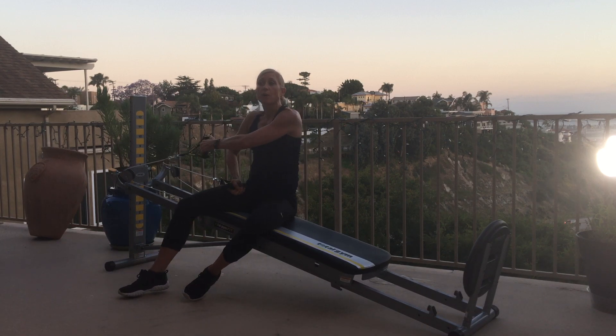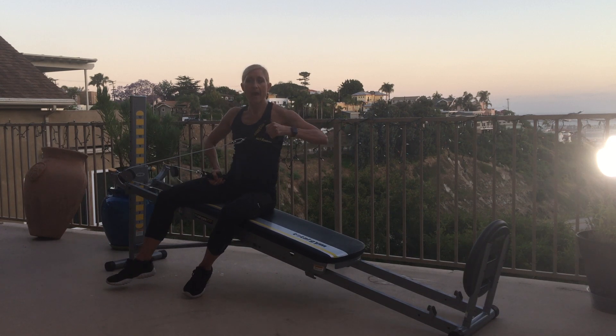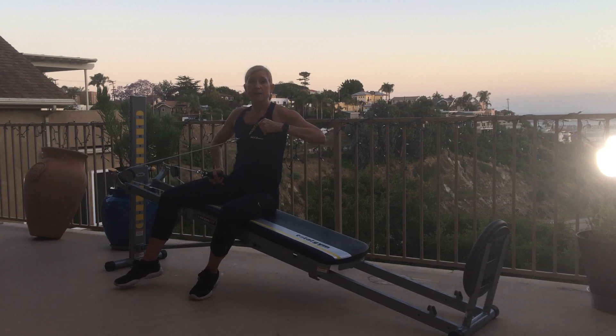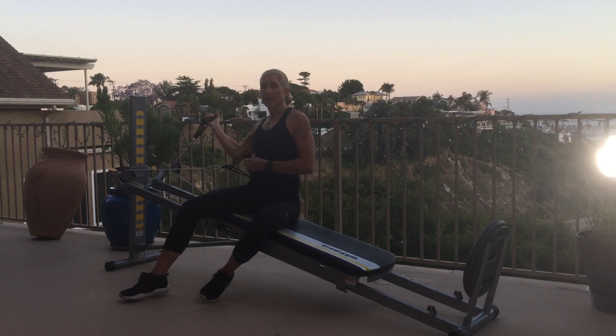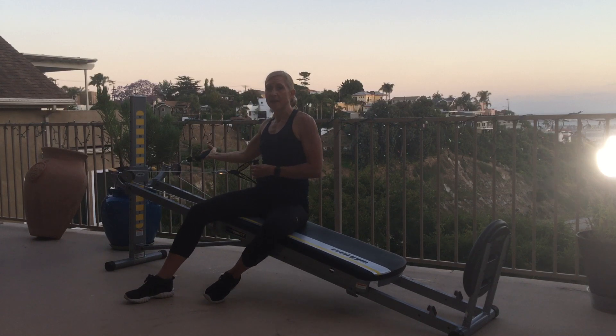Now we're going to do a lateral raise, triceps come back and in — so it's up, press, back and down. Combine the two movements together into one. On the other side it's biceps, overhead, in and down — biceps, reach, in and down.